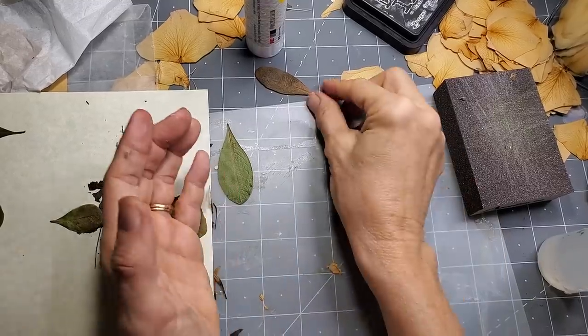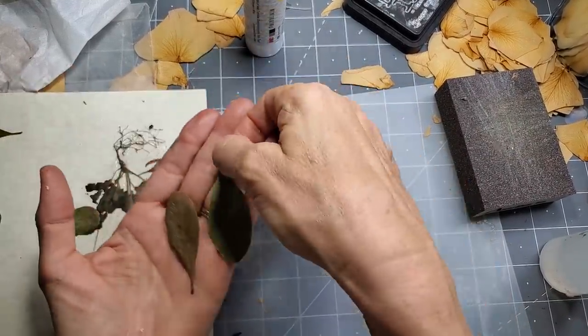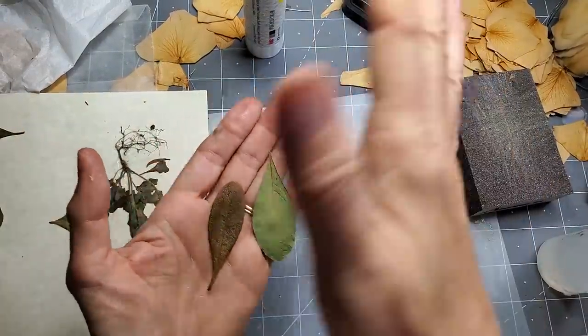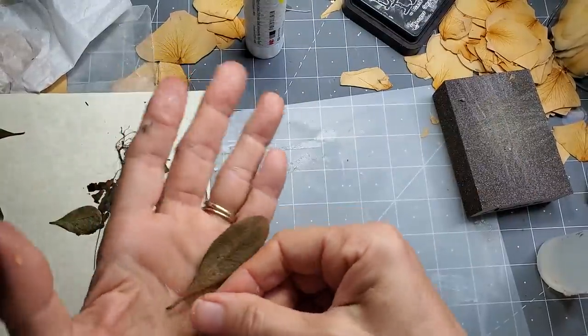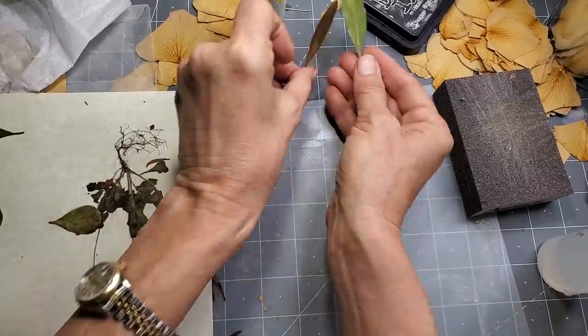If you ever collect leaves from outside, here's a little tip: if you found brown leaves wherever you are — maybe it's fall, maybe you're in Australia — if you soak them in water for a couple hours and then lay them out on a tea towel with another tea towel on top, and then put a book on top, if you come back the next day, you're probably going to have flat leaves again. So you'll have some nice flat things to work with.